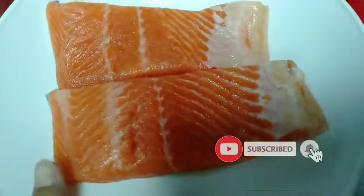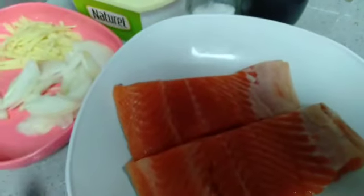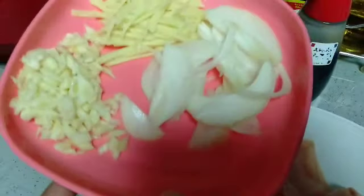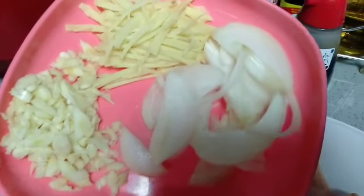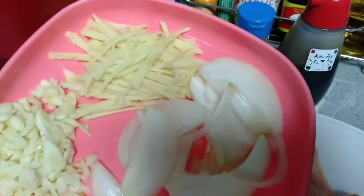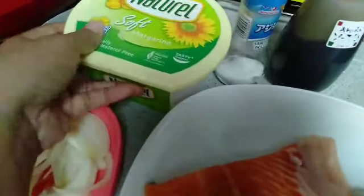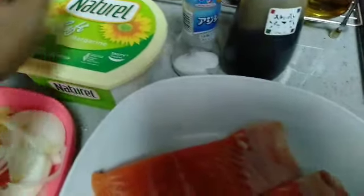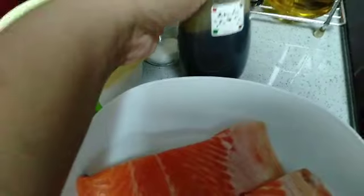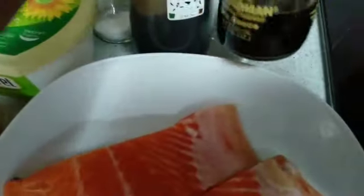Aku ada pakainya 2 buah ikan salmon ya. Ikan salmon masak kicap ya teman-teman. Ada bawang bombay, bawang putih 5 siung potong halus, dan jahe potong selaya teman-teman. Dan ini ada mentega ya, nanti kita goreng ikannya pakai mentega. Bumbunya ada kecap manis dan ada kecap asin juga ya teman-teman.